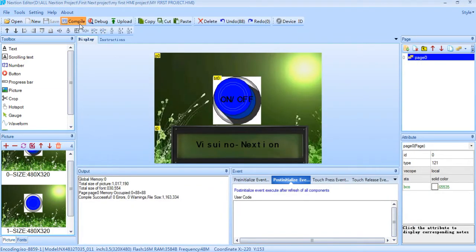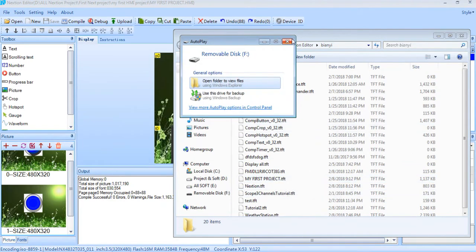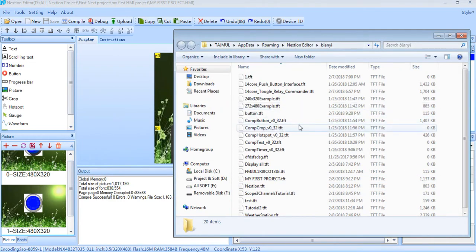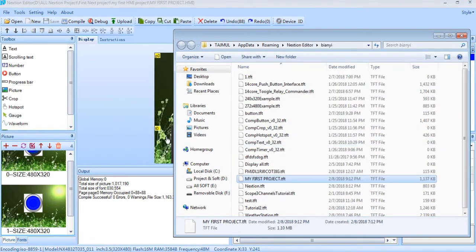So let's go — we need to compile first, and we need to copy to USB card. This is my first project, and the next one.